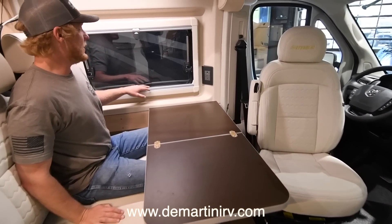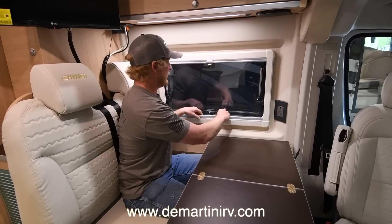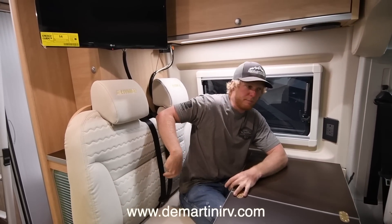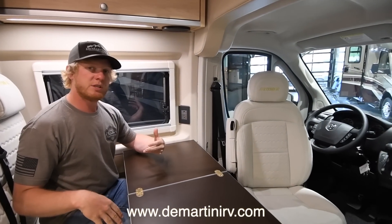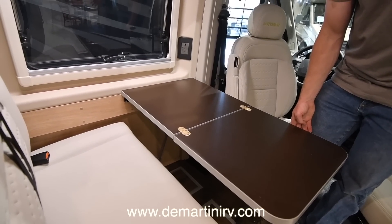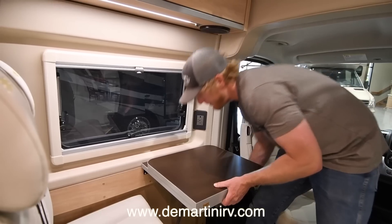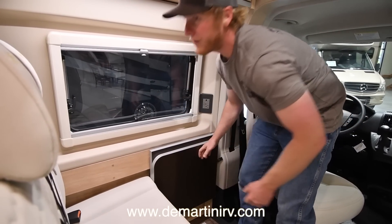You've got a big window right here with shades that go down for a full blackout or up for just a shade. This jump seat has two seatbelts, and then you have seatbelts up front, so in this model you have four seatbelts. If we want to convert this and get the bunk ready for going to bed, all we have to do is flip this up — there's a little latch down here — and flip this down.